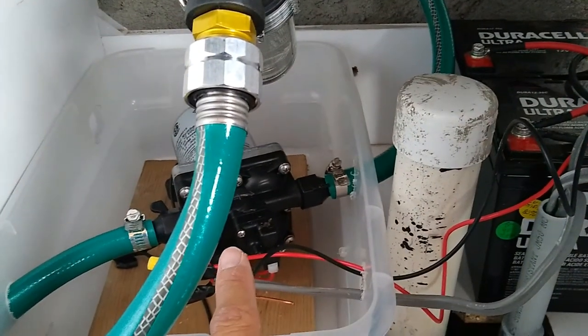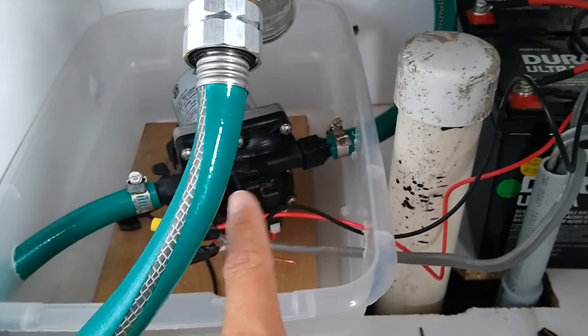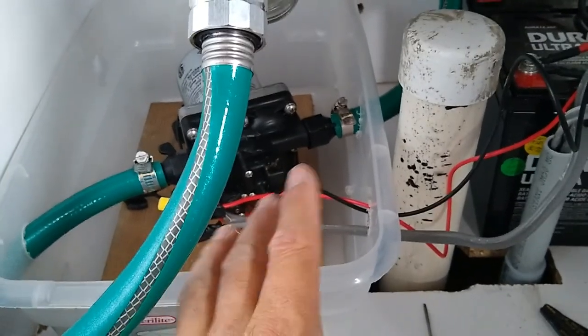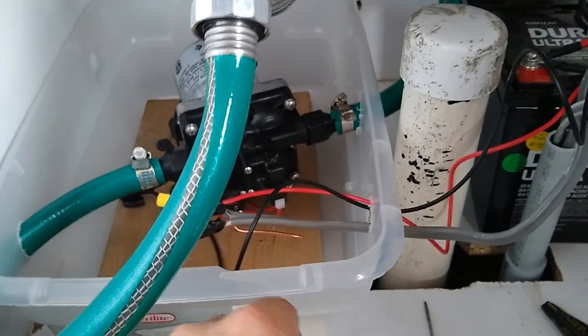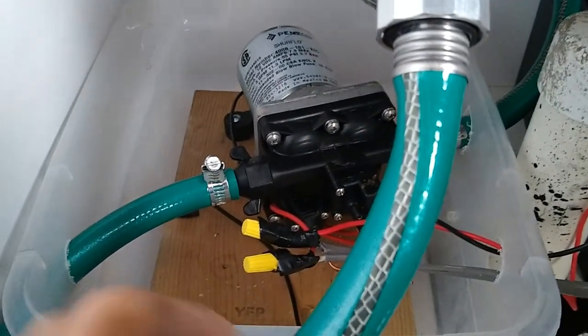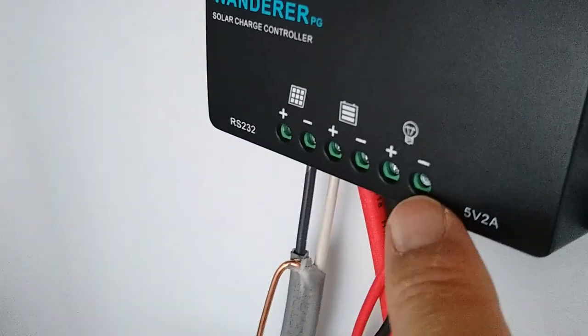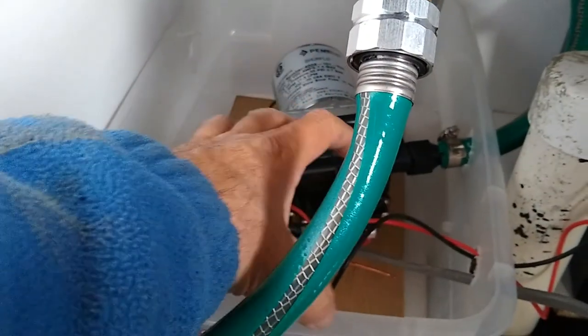The switch basically allows me to shut off current to the pump. Is it a big deal to have the pump energized all the time? As long as no leak occurs it's fine, but if a leak occurs the pump will kick on, drain the batteries, and pump water everywhere. With the switch off, passive flow might still happen to some degree but it won't be as bad. The black wire off the pump goes back to the negative side of the load.